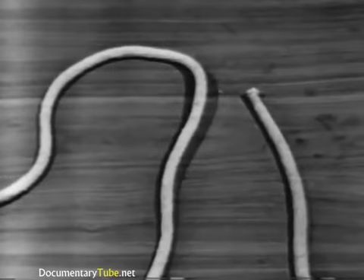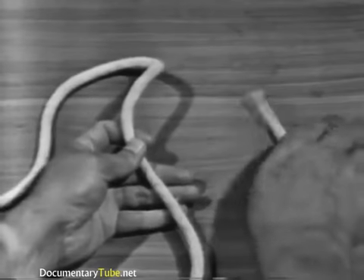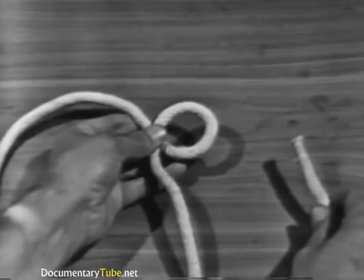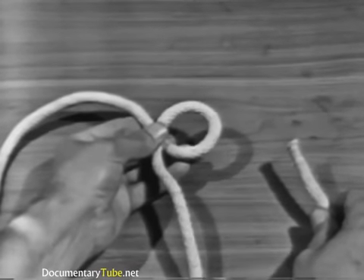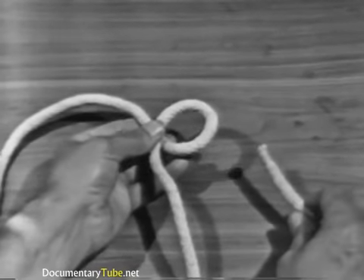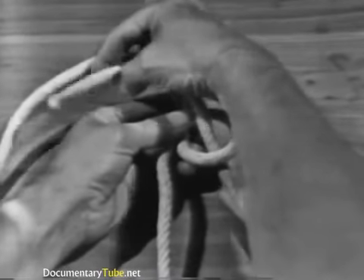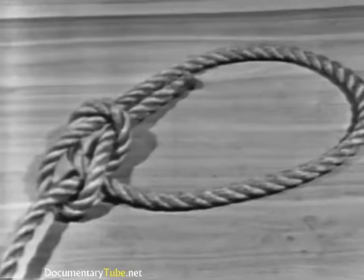Hold the standing part with your left hand and the running end with your right hand. Flip an overhand loop in the standing part and hold the loop with the thumb and fingers of your left hand. Using your right hand, pass the running end up through the loop, around and under the standing part, and down again through the loop.